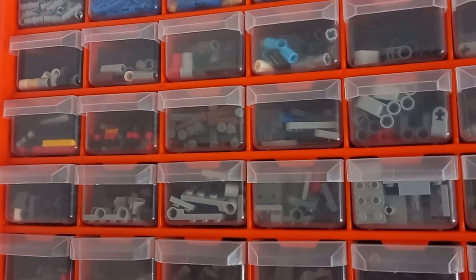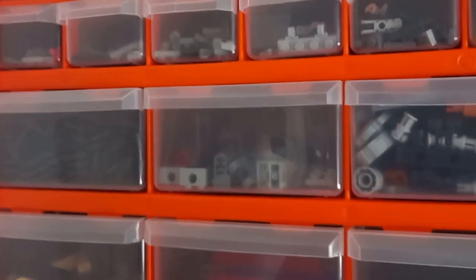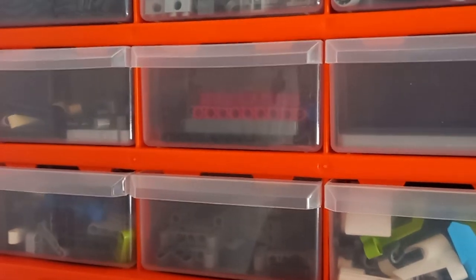So that is my entire Technic box. Hopefully this helps you to sort your own, or you just wanted to see how I've sorted it out in only one day — I can't believe I got this done in one day. I'm very happy with this, and this is every single Technic piece that I own that currently isn't in use. Thank you all for watching, and may the bricks be with you always.